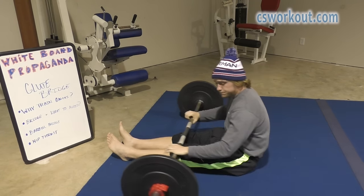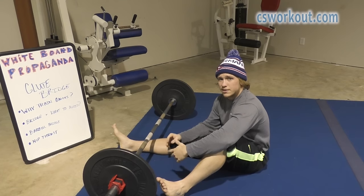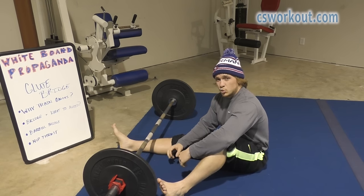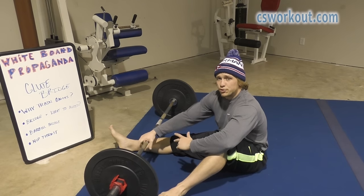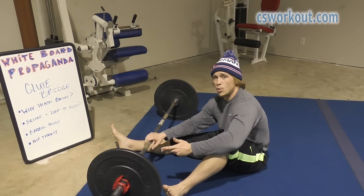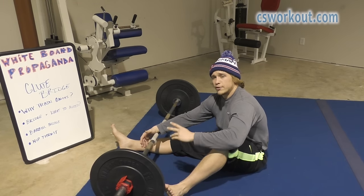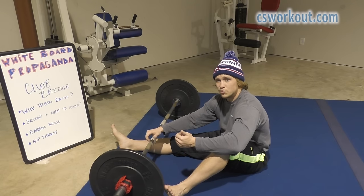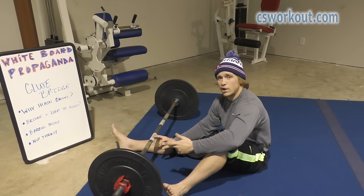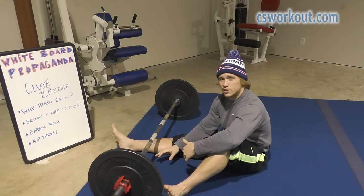If you're having a problem feeling your glutes when doing any of these, a pause at the top would probably be a good idea to really feel that squeeze. When looking at the bridge with the barbell, it's the same things to avoid as with no weight — make sure your feet are in a good position so you feel it in the glutes, make sure you're not just feeling the movement in your lower back, and that the load is placed right on your hips where we want to feel it.